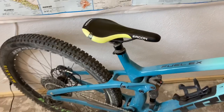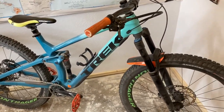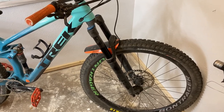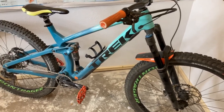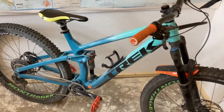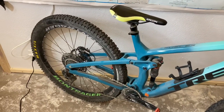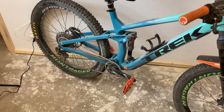In situations like that, the Assegai-DHR combo is a little bit better. I have done that one and I do like it, especially with the EXO Plus casing. I didn't really like that combo with a double down DH casing — that was a little too heavy for what I needed and you could really feel how slow it was on normal trails. But in a lighter casing it's going to roll a little bit better and you're going to have a little more grip on the downhill, though your bike will be tighter and not as loose, which can be a pro or a con.